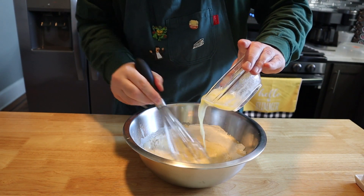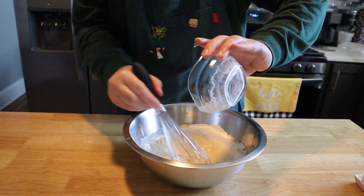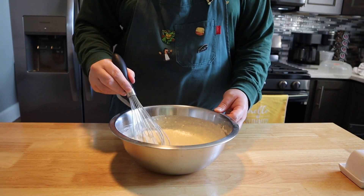So we're going to start working our batter, and once things come together, we're going to slowly drizzle in three tablespoons of melted butter. Not overworking the batter — just mixing until things are just barely combined. You still want the batter lumpy. This batter looks great, so let's head over to the stove.